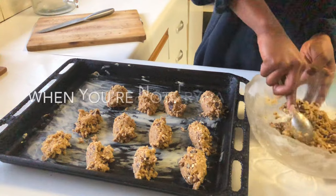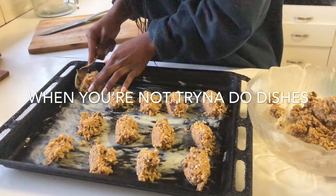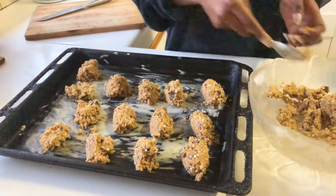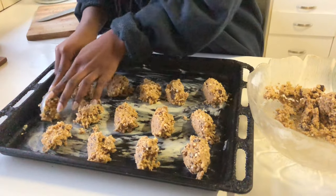I'm going to try my best to fit as much dough as I can on this tray because we don't want to have to make a second batch — but let's bring on the second tray if we need to.